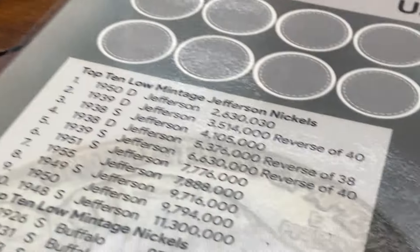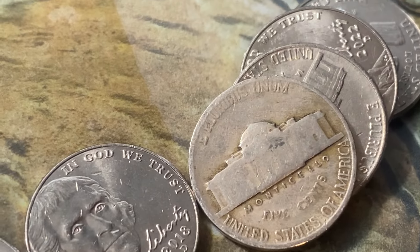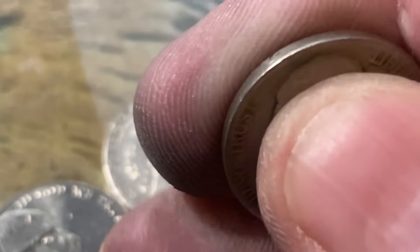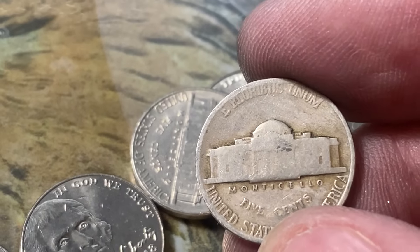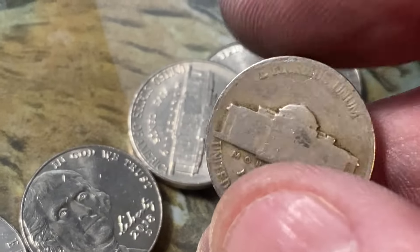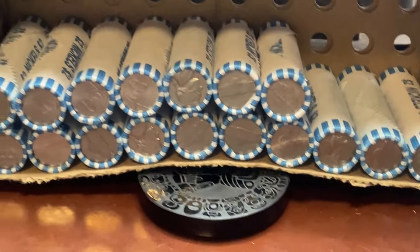Seventeen rolls to go and I haven't turned this one over yet — it's got a slick back. I know it's got to be old. It's not a silver, so we'll take a look at this one here together. Ooh, 1940! I knew that was going to be old. Too bad there's not a mint mark at the top there — still haven't run into any silver. But that's a nice find: 1940 Philadelphia.